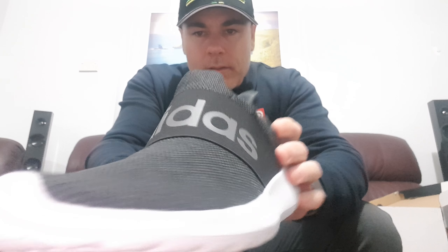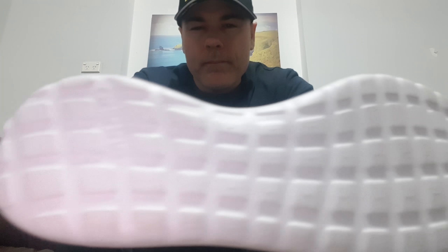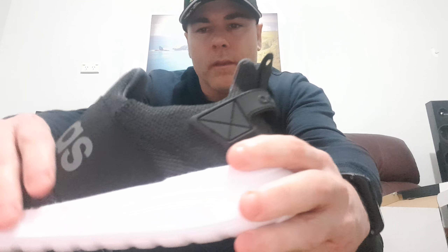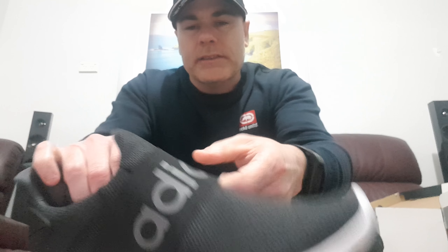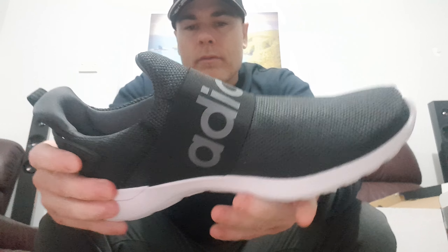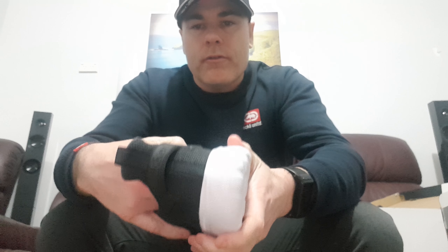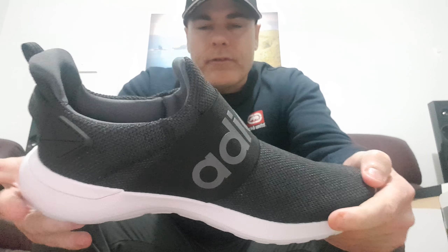Here they are — there's the bottom of them, there's the back of them. No laces, but an elastic strapping instead of having laces, which I think is pretty cool. They felt really good when I tried them on — nice and light, good for all day walking.